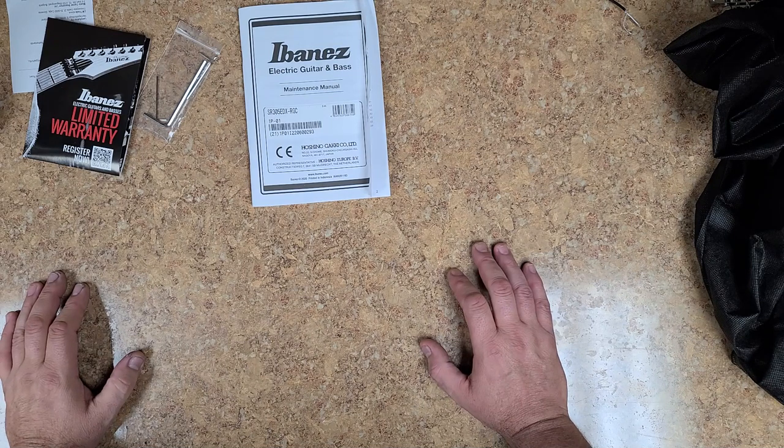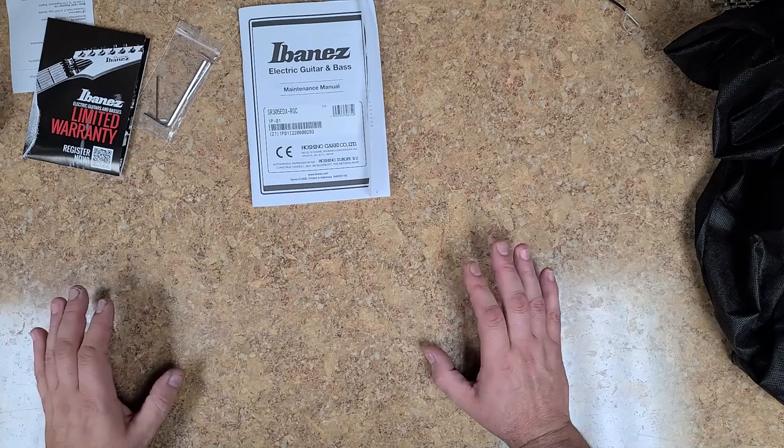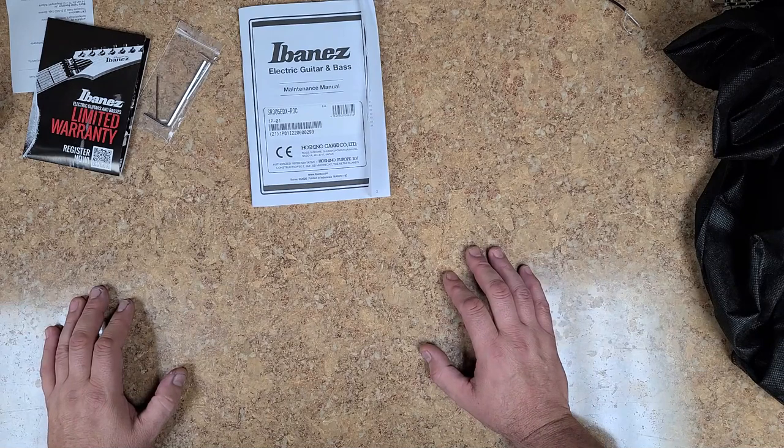Like I said, I've been playing around with some tabs and some of them require a five-string bass that I want to play, so I had to go get one. All right guys, take it easy, have a good one, and I will catch up with you all later.